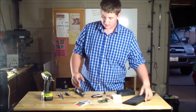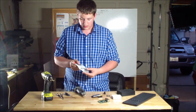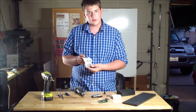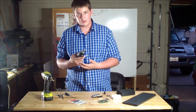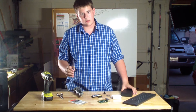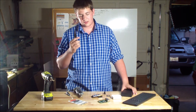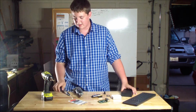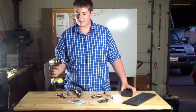To attach everything to the case, you will need some 4-40 bolts and nuts. And then some of the tools: you'll need a Dremel to cut holes out in your case, a screwdriver to help fasten the bolts, some pliers, and a drill with all the necessary drill bits.